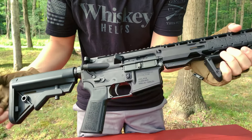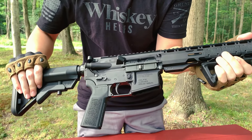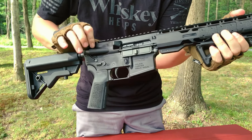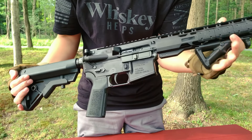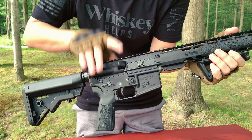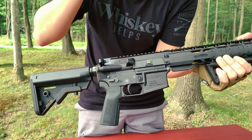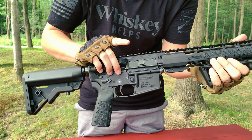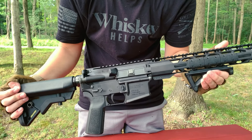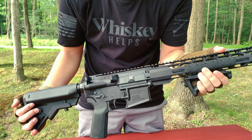Going to the other side, there's our bolt carrier group right there — pretty nice and pretty smooth. I did clean this out the other day, so it works pretty well. Then we have our dust cover and back here is our shell deflector. There are also attachments you can get that will go over your ejection port and catch your brass. So if you want to get into reloading, that's definitely something to look into, because with ammo prices today, that's definitely a smart idea.